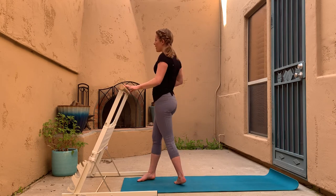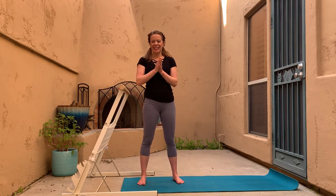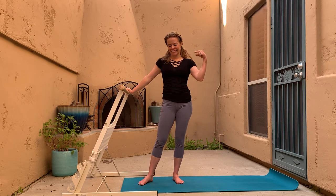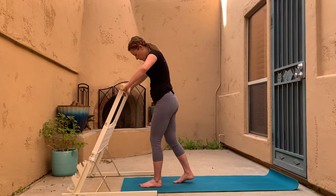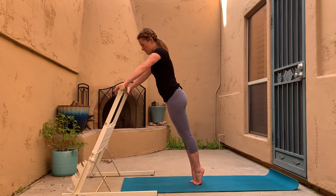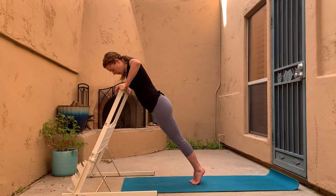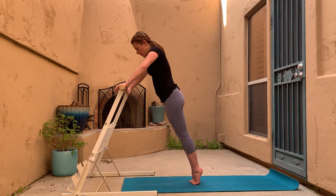We are done with standing leg work! Moving into a little standing upper body work and then we'll move to the floor. We're going to start with push-ups on the bar — move the feet back in space, taking a wide grip push-up. Elbows come a little wider than shoulders, move out to the side and then back up. Heels are off the ground; the further back your feet, the more challenging this will be.